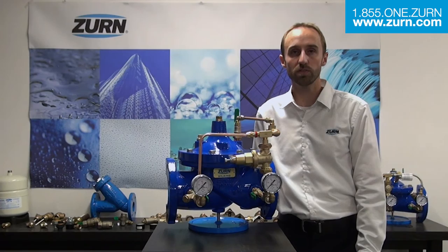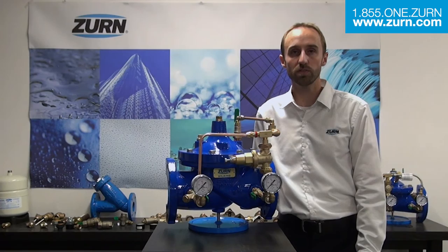If you have any further questions on our automatic control valve line, please contact our Zurn customer care team and they'd be happy to assist you with further information. We'll see you next time. Bye.